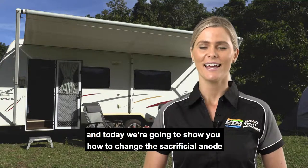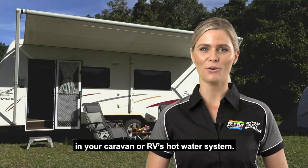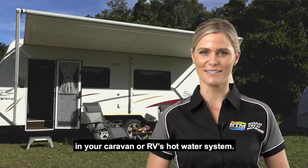Hi everyone, I'm Christy, and today we're going to show you how to change the sacrificial anode in your caravan or RV's hot water system.